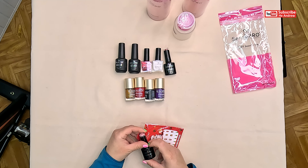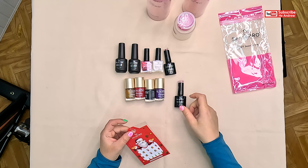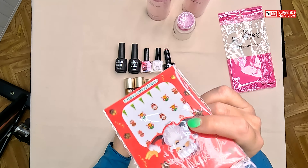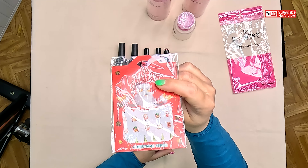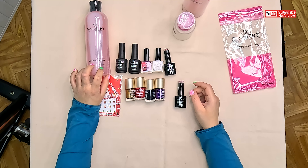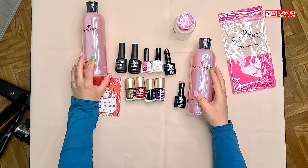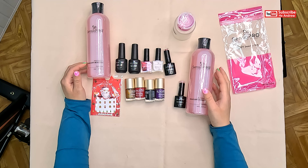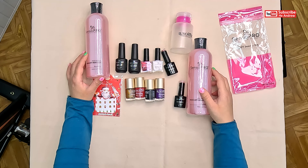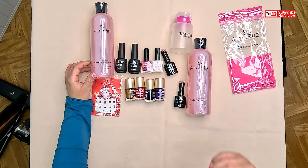Rubber base, and the Christmas stuff — a sticker. If this is a strawberry... not taste, smell. I like it, it's so good — sweet strawberry. Yes, I remember, it's strawberry. I can do this.